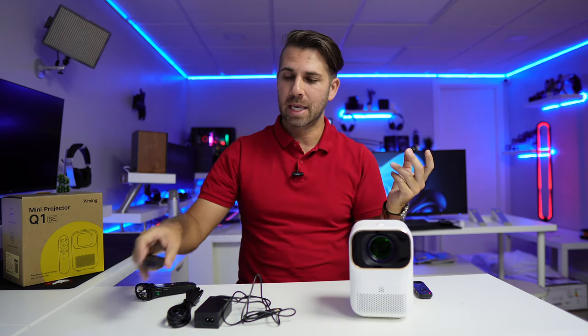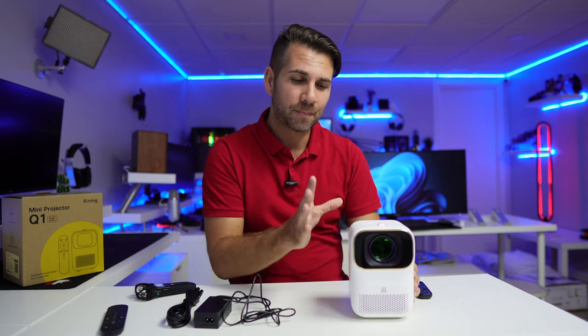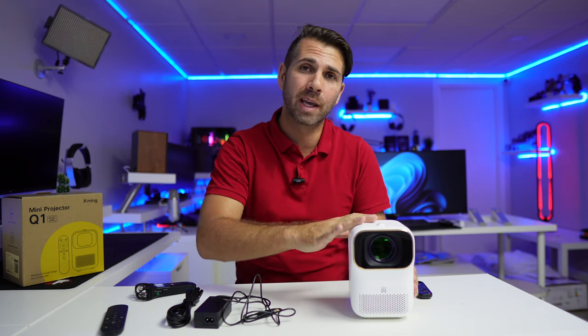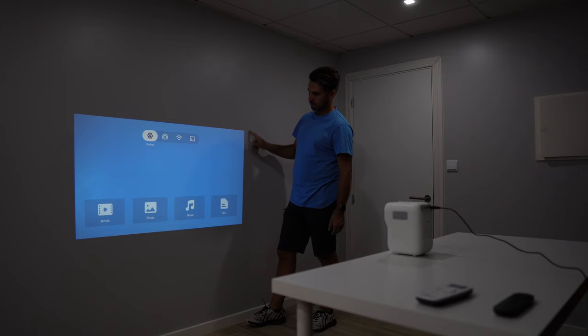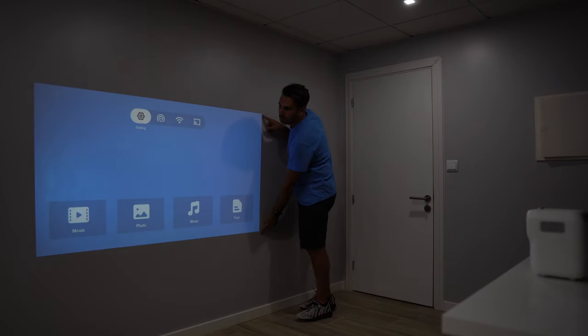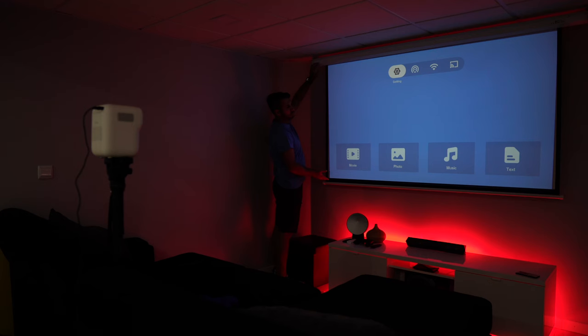Talking about image, which is one of the most important factors on any projector: it goes from 40 inches to 120 inches, full HD resolution. Image quality in my opinion is great, but keep in mind that from 40 up to 100 inches the image quality is vivid, bright, really nice and enjoyable. But when we go above 100 inches, we start to lose brightness and vividness.